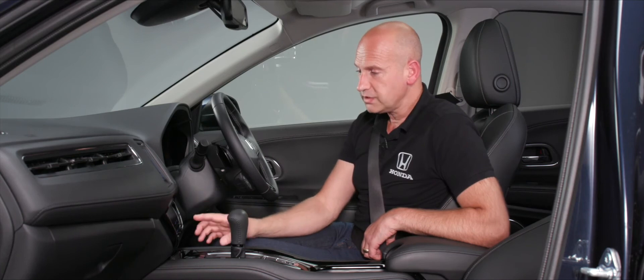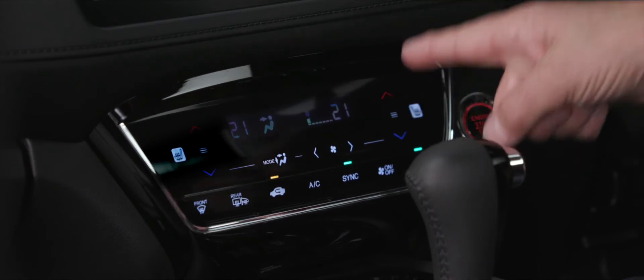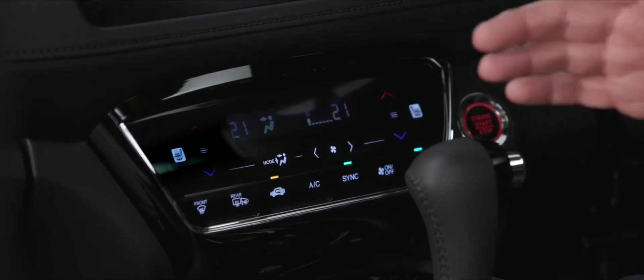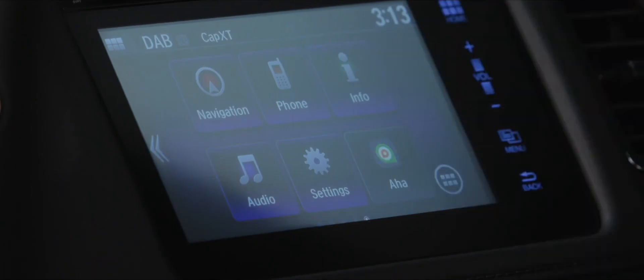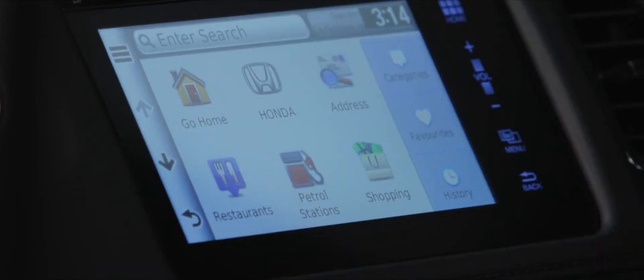Pressing Auto lets the system work out which vents and fan speed to use based on your chosen temperature — just set 21 degrees and let it manage the rest. On the Connect home screen you can see tabs for navigation, phone, info, audio, settings, and the pre-installed Aha app. Tap the navigation icon and then 'Where To' to enter an address — the system will build your history and favourites, and Honda dealership addresses are pre-populated.